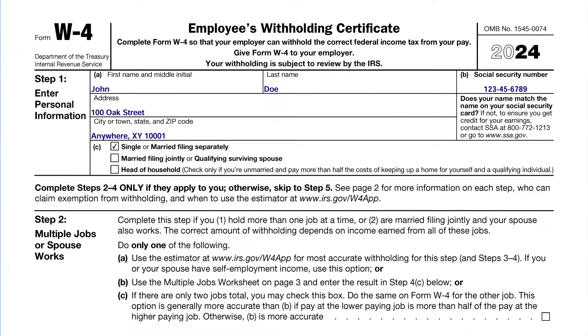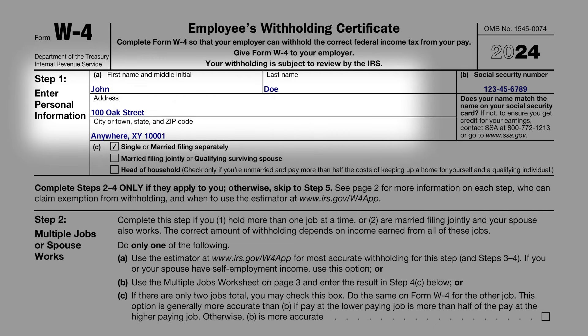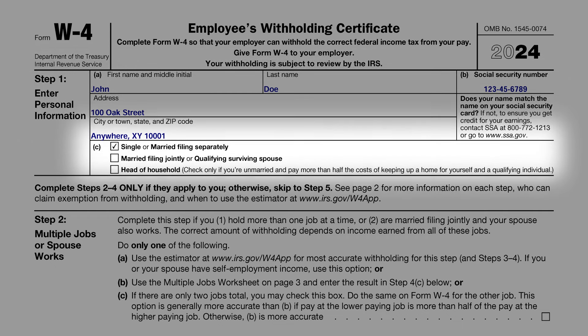Section 1 – Personal Information. In this section, you're required to fill in your basic details like your name, address, social security number, and importantly, your filing status. This could be single, married, or head of household. Selecting the correct filing status is crucial as it influences the amount of tax withheld from your paycheck. It's important to ensure that the status you choose accurately reflects your current situation.